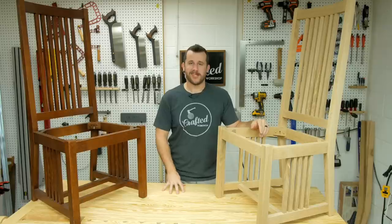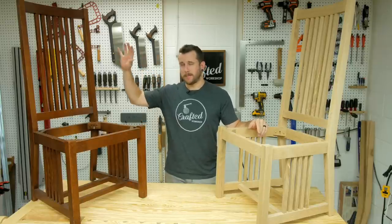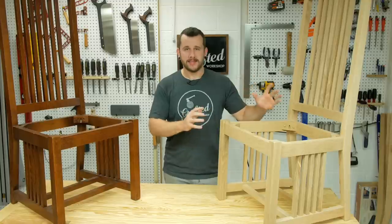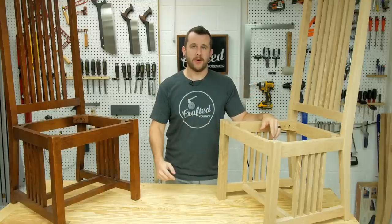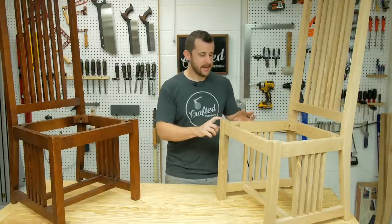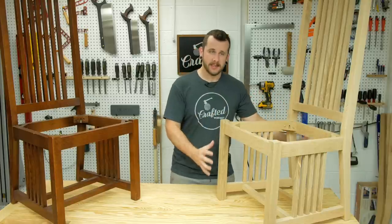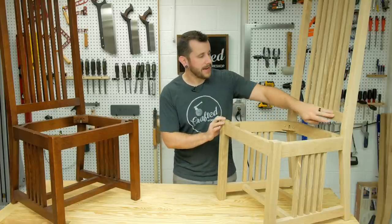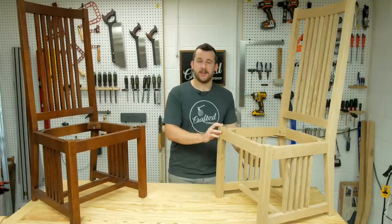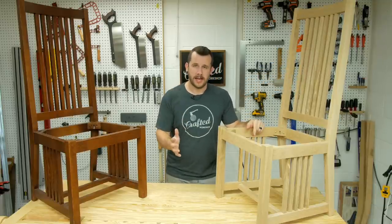This has definitely been one of the more challenging builds I've ever done — not only having to match this exactly, but it's a really complex build. Because of that I'm splitting this into two parts. In part one I'm going to do the front and back legs and the stretchers that connect the legs, basically just get the base done. In part two we'll do the backrests, back rails or stiles, and the decorative stiles on the sides. Stay tuned — part two will be out a week from today.